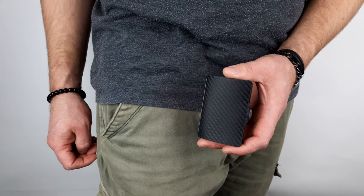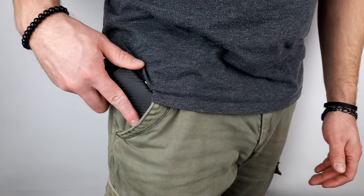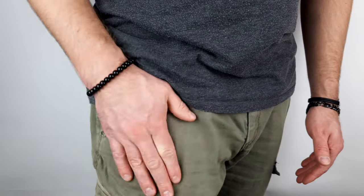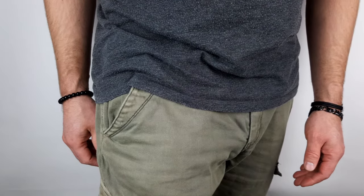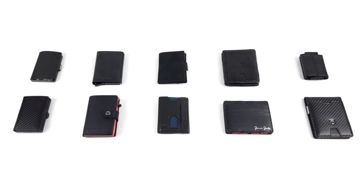In addition to the handling, we also looked at the wallets in terms of the comfort they provide. This is where the measurements, which we mentioned at the beginning, come into play again. The smaller and thinner the wallet is, the easier it goes on your pockets. An additional criterion here is the weight of the wallet, which of course should be as small as possible.